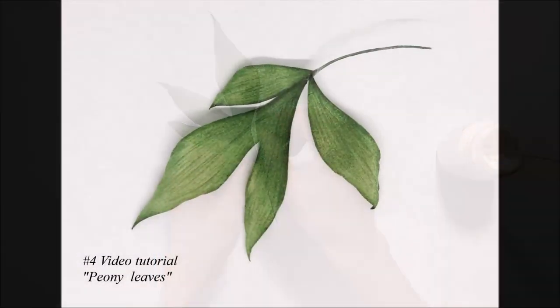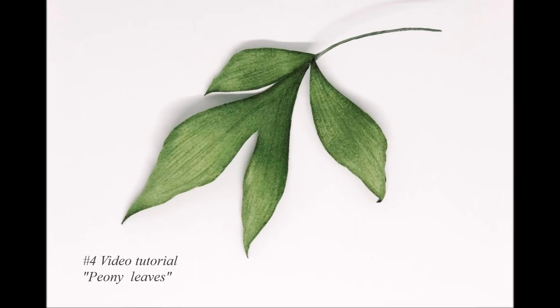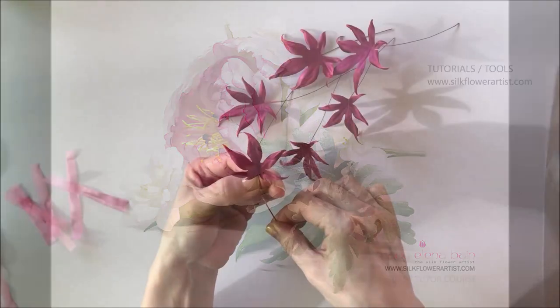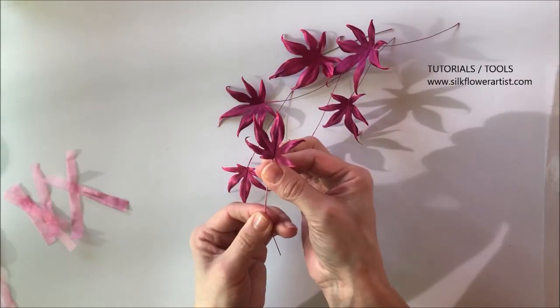If you would like to become a master of the silk flower art, get your copy of the favorite silk leaves video tutorial and start creating within minutes.